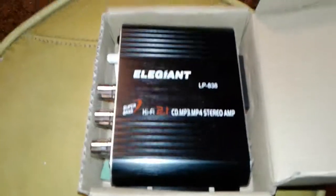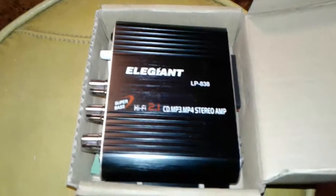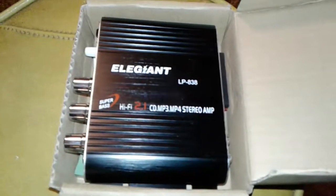Not too much to say about it. We're going to hook him up to the work box. This is the amp we got for the work box build. So when we get him hooked up and tightened up, we'll be back with y'all.